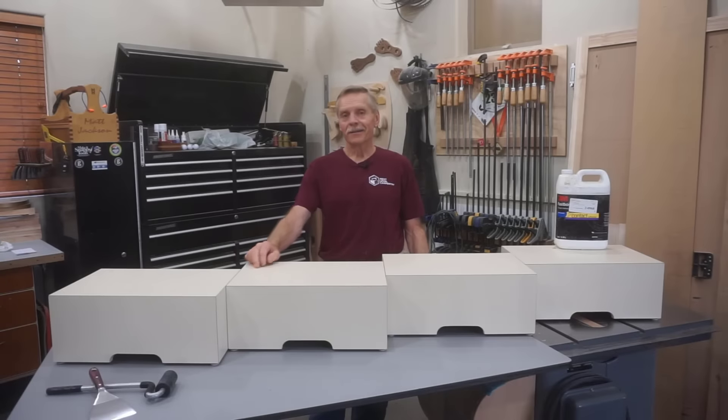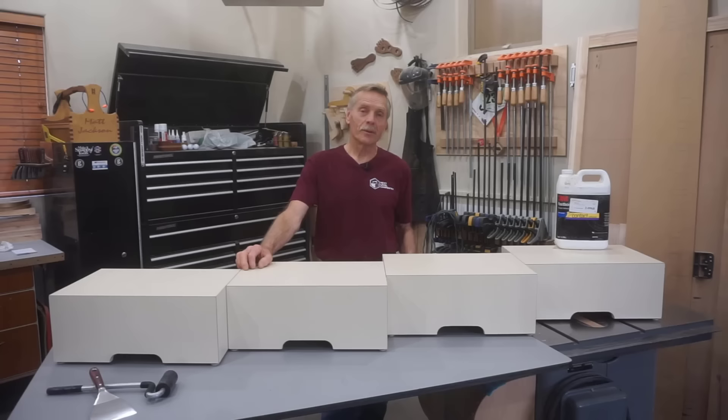Hi, thanks for checking out Next Level Carpentry and this master class video on applying plastic laminate, often called Formica, on cabinets and furniture.